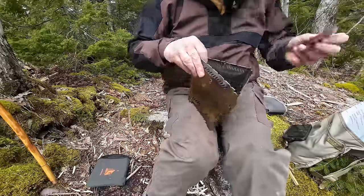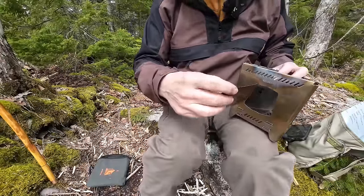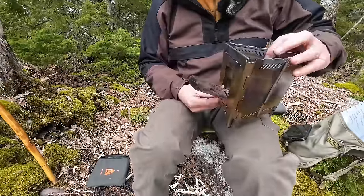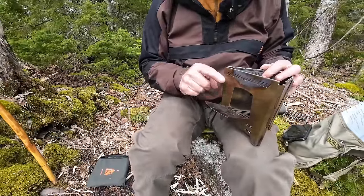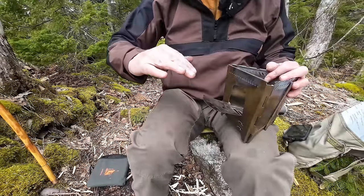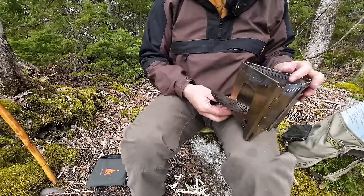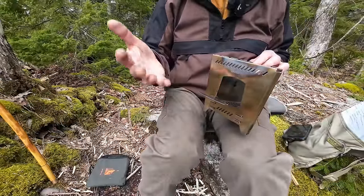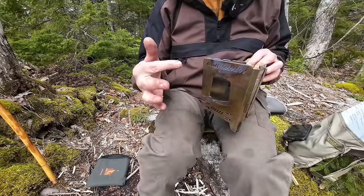The feed ramp installs by putting it in at an angle and dropping it down — and there you go, it's installed. It's actually a much more useful feature than I might have thought. You can see it has a slight downward angle, which allows feeding in quite long sticks. If you lost it, the stove would still work fine, but it works a little better with it because you can feed longer sticks in more easily.